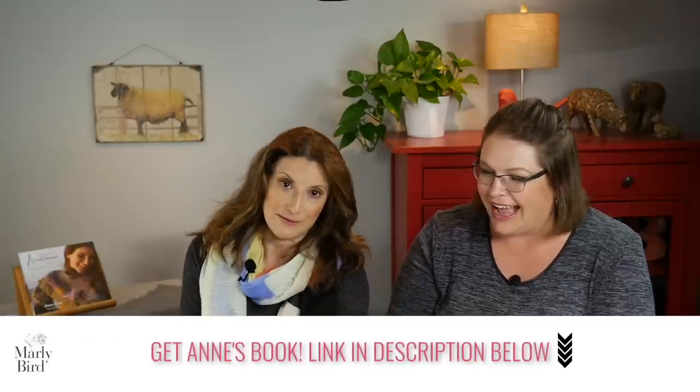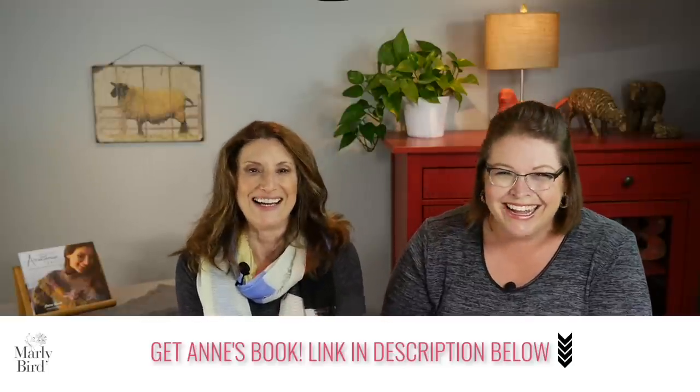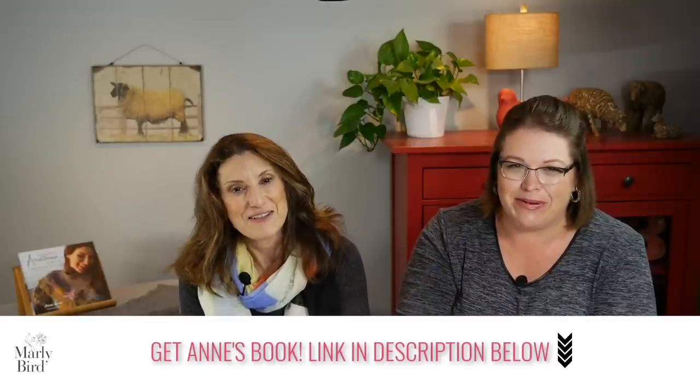Hopefully this will make sense to you. If it's not clear, it is all in the book — very clearly done with examples. A link to the book, a link to AnnTarja.com, and my website are all available in the video description box below. Thank you, Ann, for joining us today and telling us about yarn gauge. It's been a lot of fun.